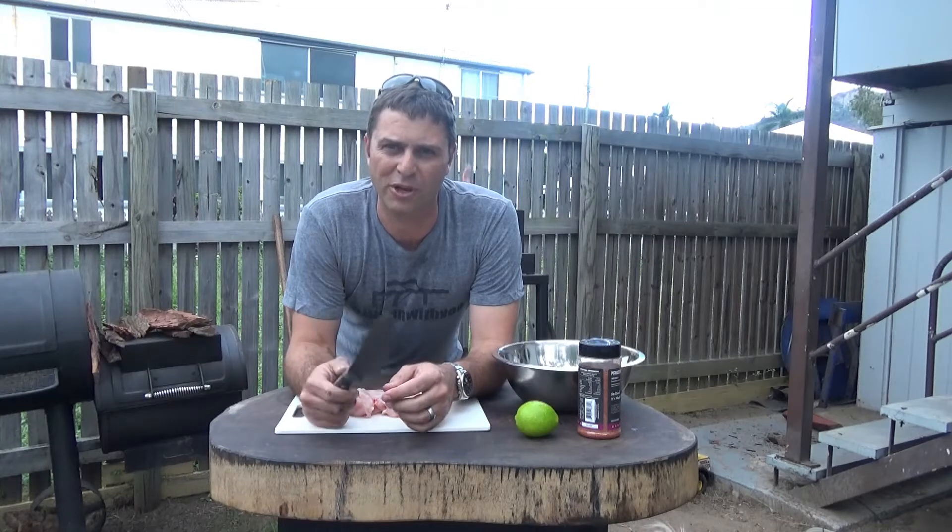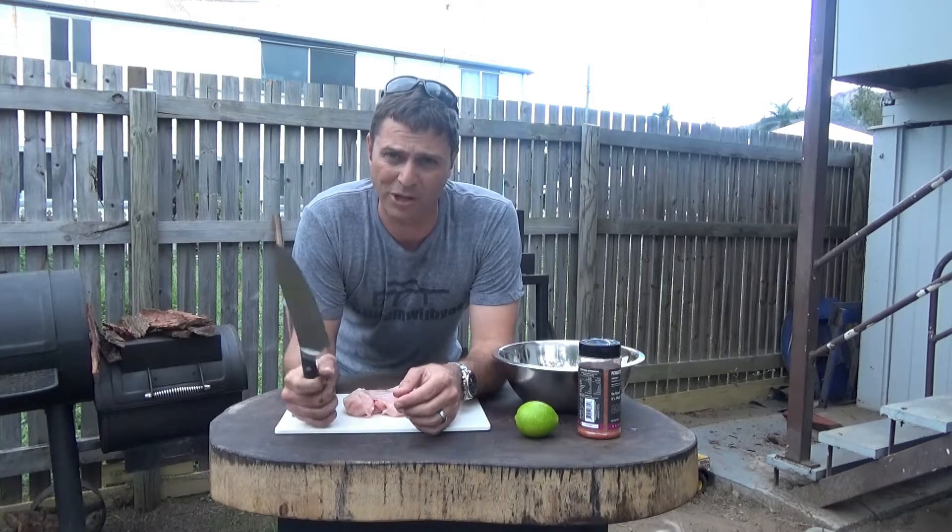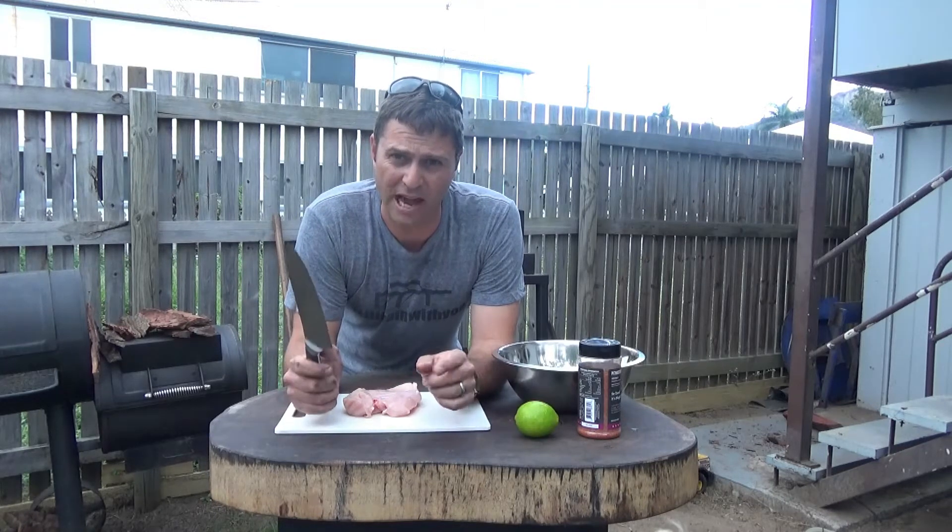G'day everyone, welcome to North Queensland BBQ and Brewing. This afternoon — it's night for dinner — I'm cooking chicken strips on the BBQ behind us. It's a really simple recipe, so I'll show you how I do it.